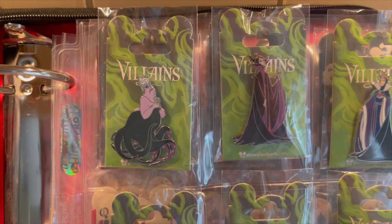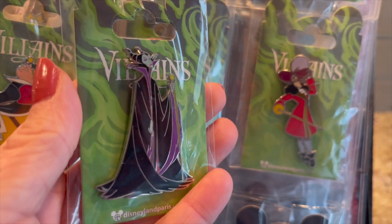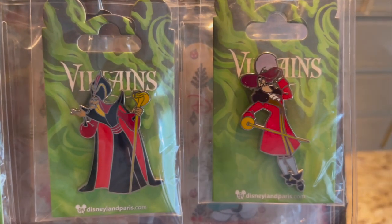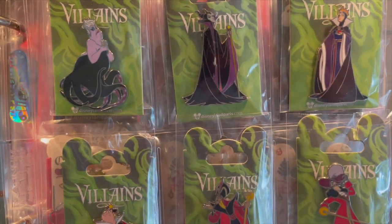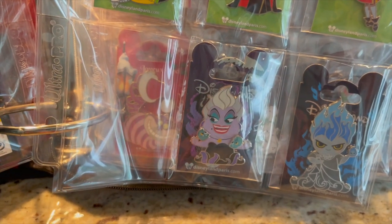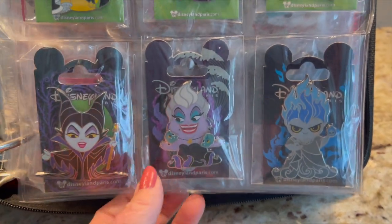Then I have my Villains — these are several years old, just beautiful. There's Maleficent — look at her, isn't she beautiful? Then you've got the Evil Queen, Queen of Hearts, Jafar, and Captain Hook. I have my favorite villain, Cruella de Vil, on her own page. And then these more recent ones — I think from last year — are such beautiful pens. Paris just outdoes themselves with pens every year.